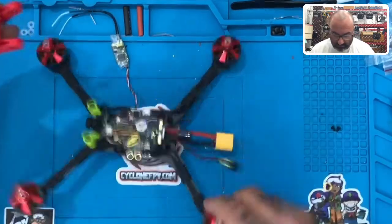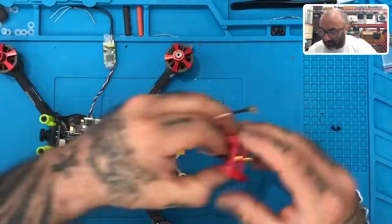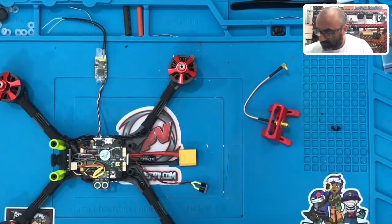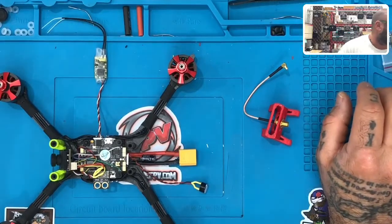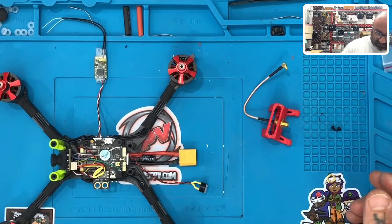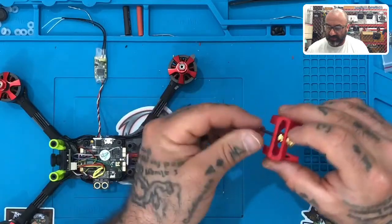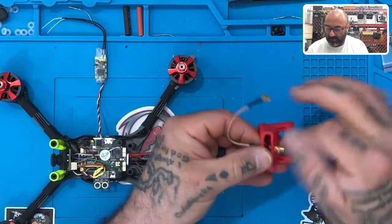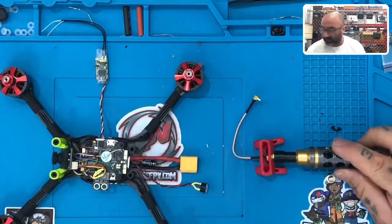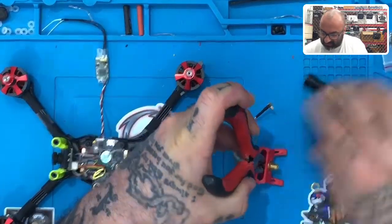I lost a piece — it fell somewhere. Let me grab another one. So basically it's four pieces total, and this fourth piece is the threaded part that tightens it down. Go ahead and put that on and use the same tool you use to tighten your prop nuts. It may start spinning so hold the back in place so it doesn't keep spinning while you tighten it.